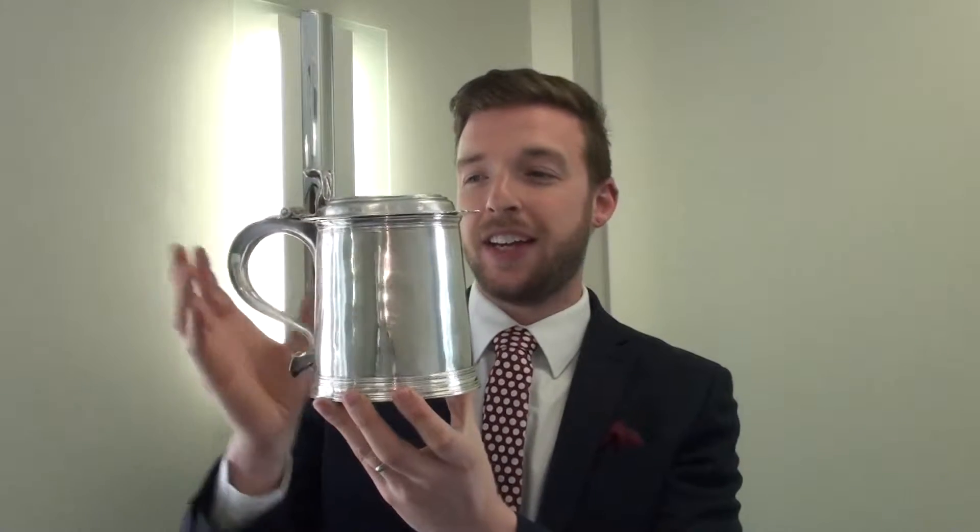Hello, Mark Little here again, and today we're just going to take a closer look at this fabulous William III silver tankard. It's an item that I valued recently, and it is coming up for sale at Tenants Auctioneers Fine Art Sale in July, and it has an estimate of £3,000 to £5,000. What I'm going to do now is give you a quick run-through of how I got to that valuation and show you some more details and features of this fabulous tankard.